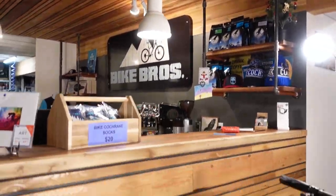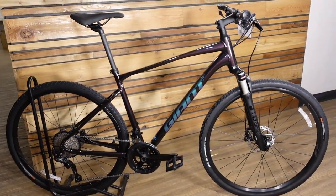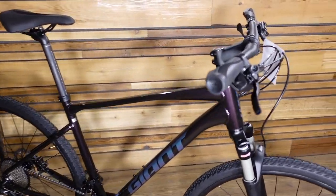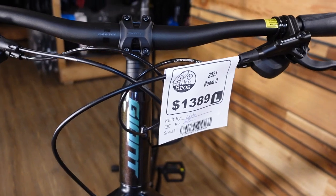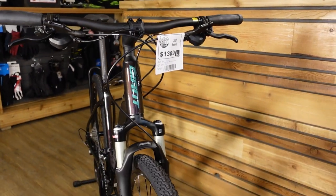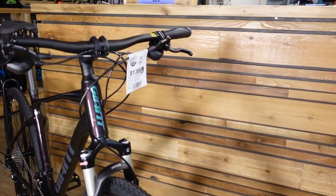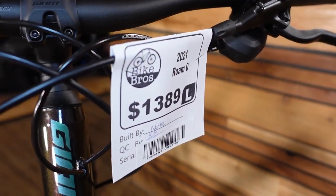Today we're looking at the 2021 Giant Roam Zero Disc. The Roam Zero is the top of the line of a five-model Roam lineup in Canada. It starts with a Roam 4, which is about a $639 bike, and goes all the way up to this guy here, the Roam Zero, at $1,389 Canadian.